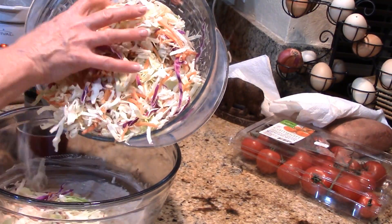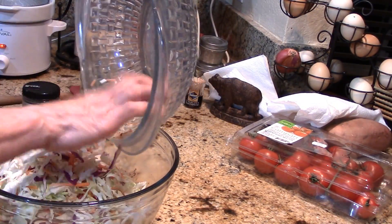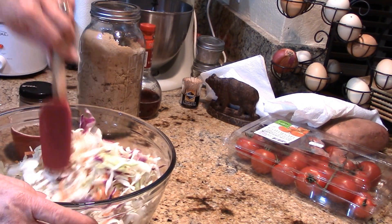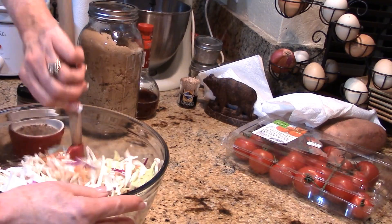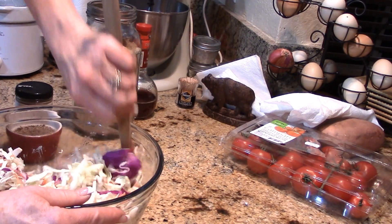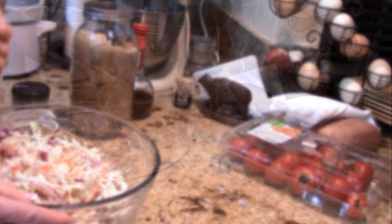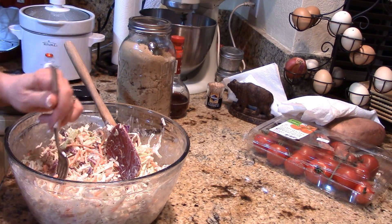It's going to be delicious, I can't wait — I'm really hungry. Even though you don't need a big bowl to store this in overnight, because it wilts pretty quickly, you've got to start out with the bigger bowl or you will have cabbage all over your kitchen. I'll just start mixing until everything is coated and then we'll do a taste test.